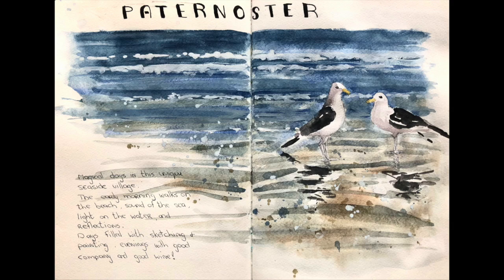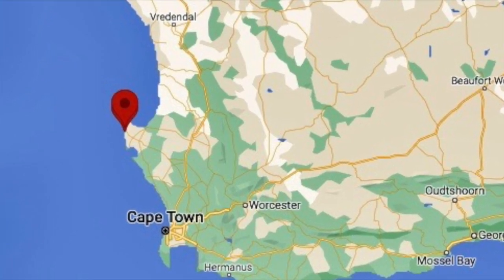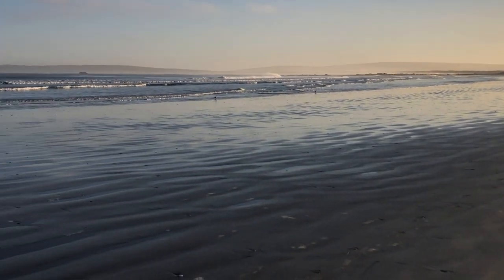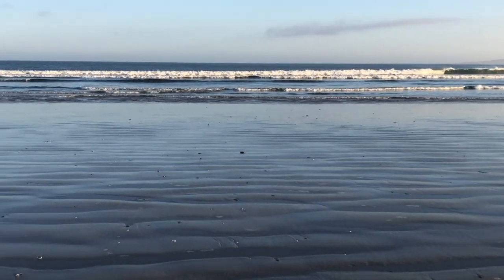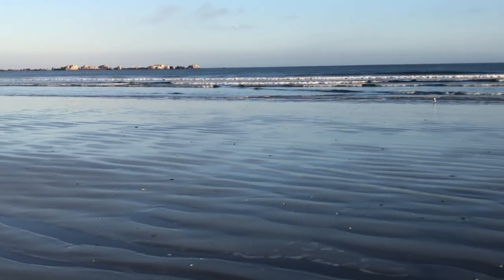Welcome to Paternoster. If you ever want to visit the quaintest fishing village, just north of Cape Town — about two hours drive north — come to Paternoster. This is part three of a three-part series. The first two were more on wildflowers, and this is about Paternoster, the little town we stayed in during our paint outs at the Cape Columbine Reserve, as you can see in my past two videos.